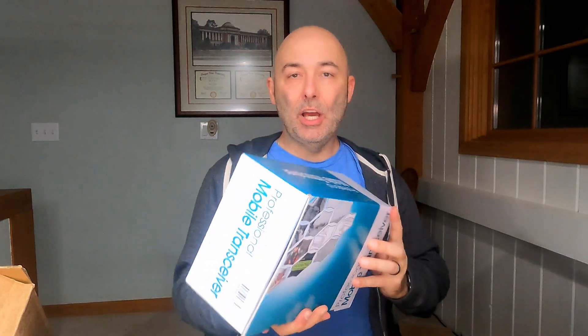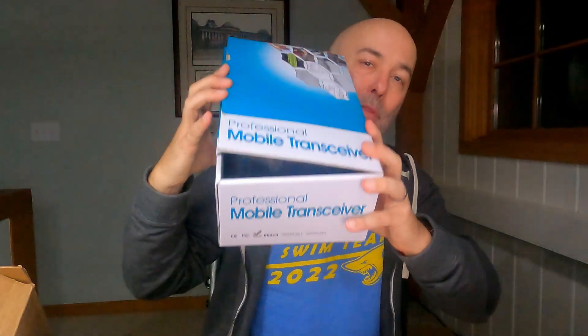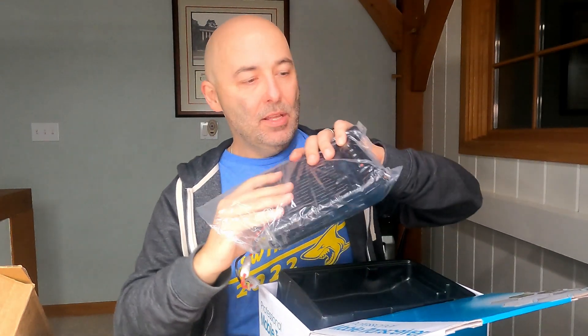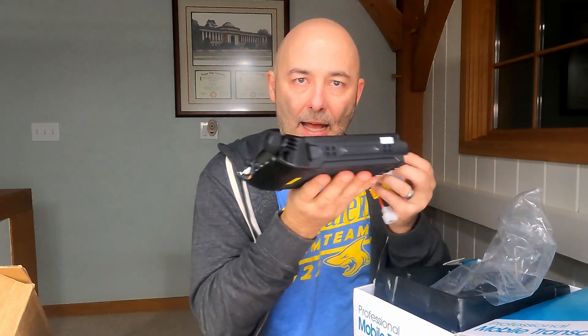All right, I am so excited. Here it is. This is the Ocean KG-1000G. Look at that. I already popped the lid on it. I'm not doing an unboxing, don't worry. This is all about an install. But I do want to show you this bad boy before I get going. I'll put some links to other videos that go through the unboxing and talk about the performance of the radio. Look at that angle, I'm so excited about this.